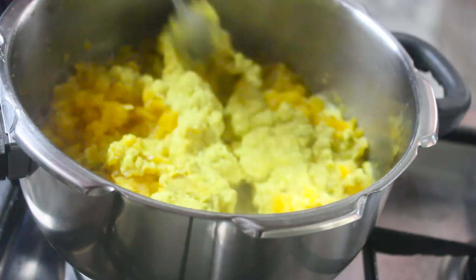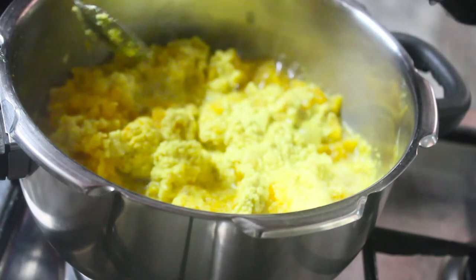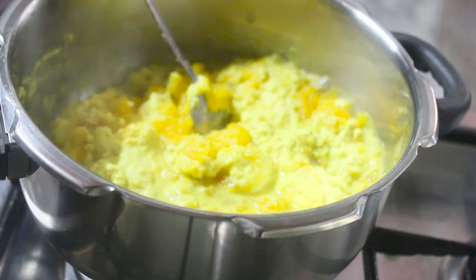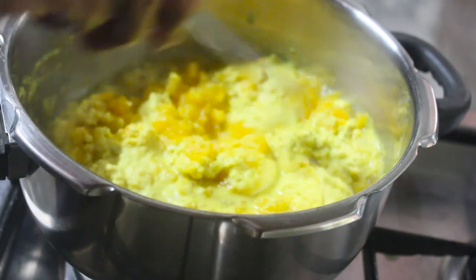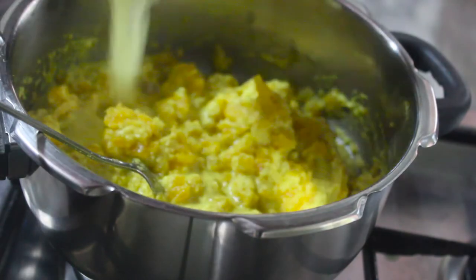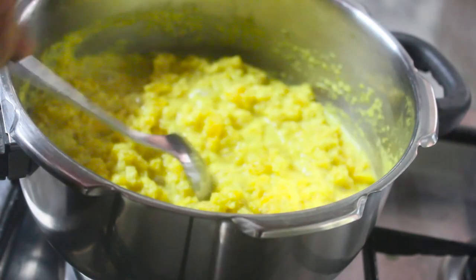Put it into the wok and let it cook for 3 hours. Let it cook for 3 to 6 hours.